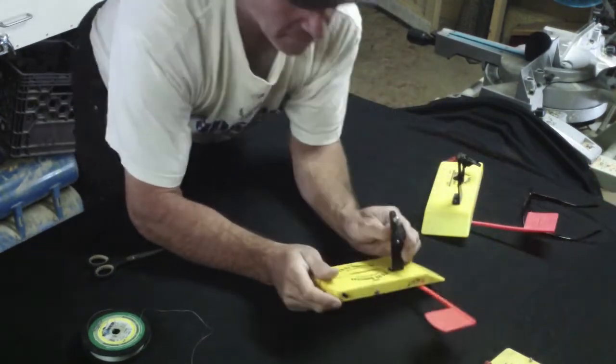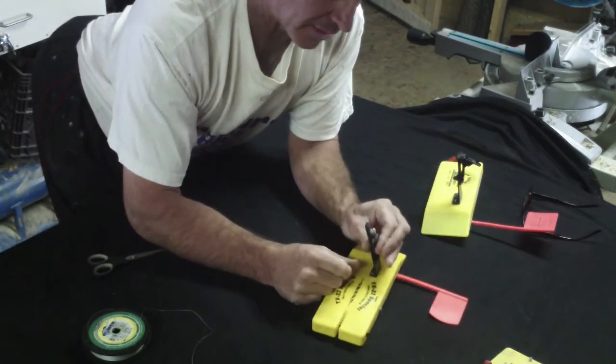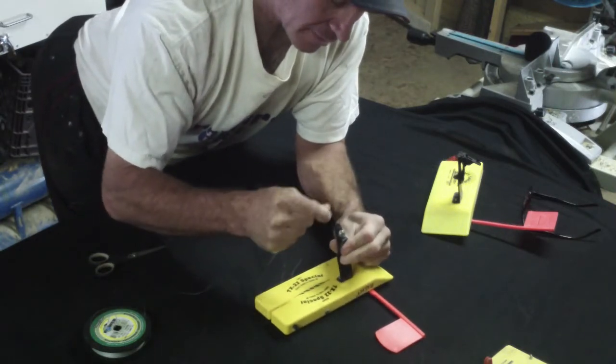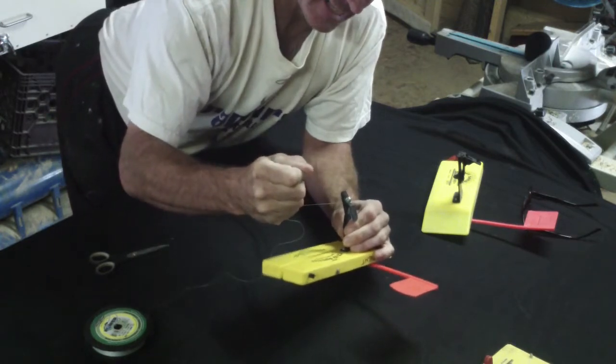There are a couple other types of clips on the market. This is a Church Tackle board and it has an adjustable clip. These clips can be tightened down with this screw on the top here, and they're far less susceptible to slippage. Quite strong.